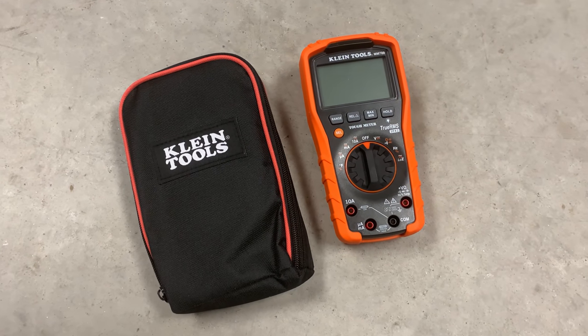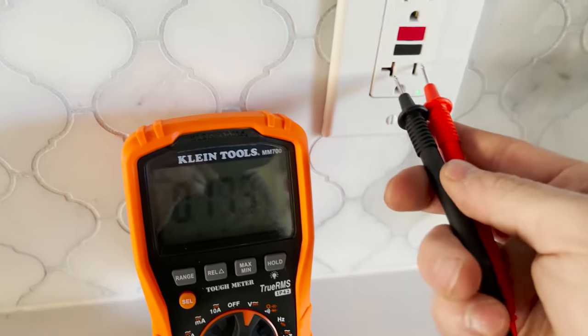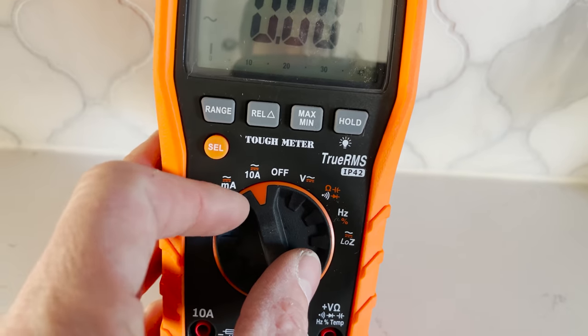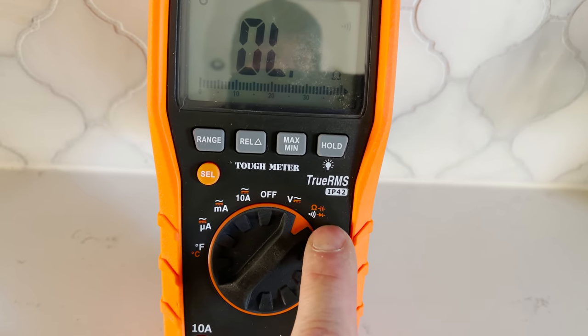First we're going to start off with the digital multimeter. Not a lot of people in construction are going to be using a digital multimeter regularly. Digital multimeters are more for testing really precise things — if you're going to put your tester on a tabletop, set it up on a stand, stay in one place, and change your readings. You might go from capacitance to voltage to amperage to resistance, but it's really meant for sitting at a desktop and getting a bunch of different readings.